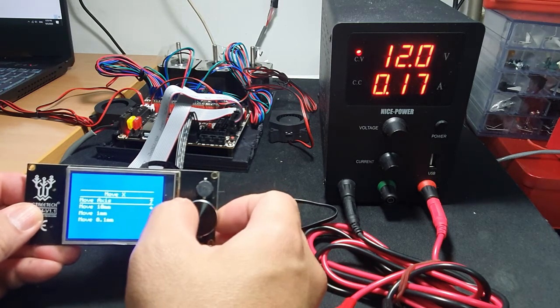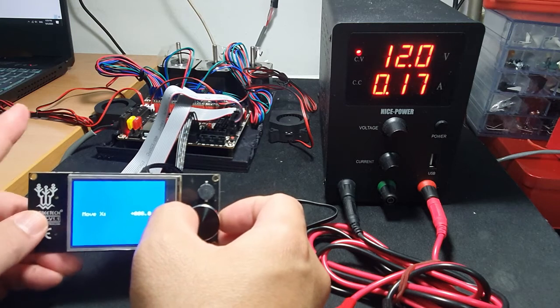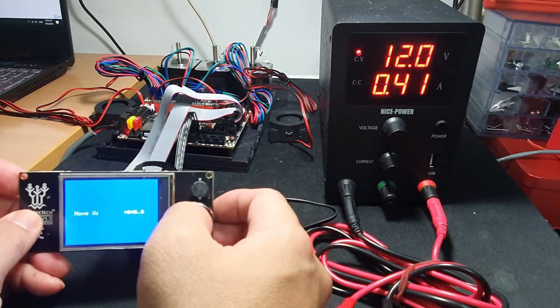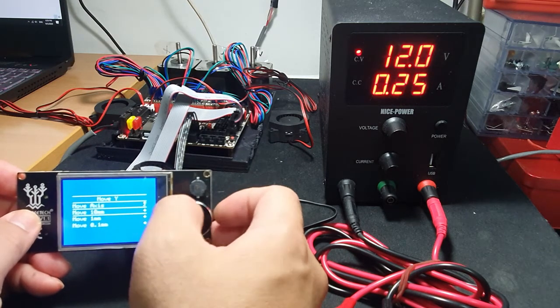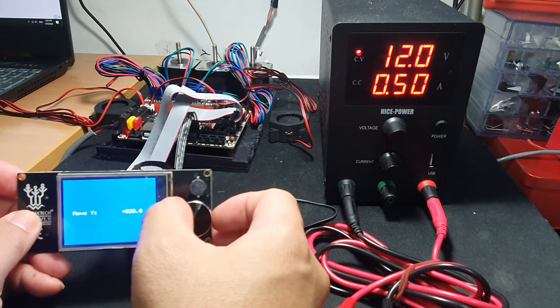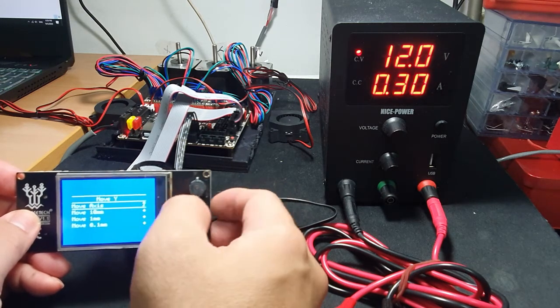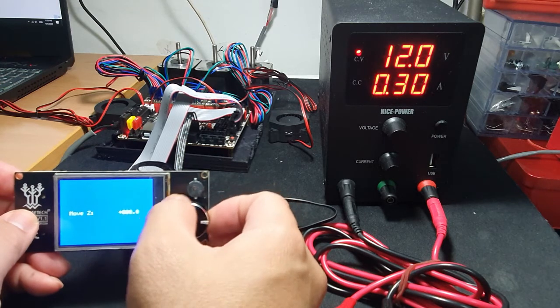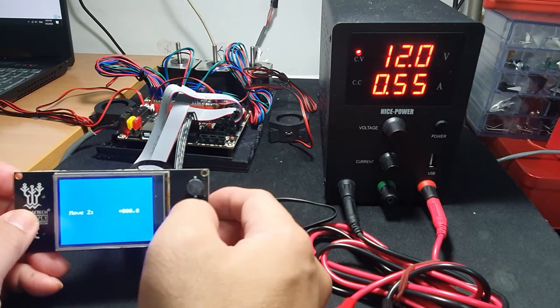Let's move X — choose 10 millimeters — let's move it. The one on the left should move. See, it's moving. Let's exit that, move the Y axis next. See, it's moving as well. Let's exit that and the Z — okay, let's see, it's moving.